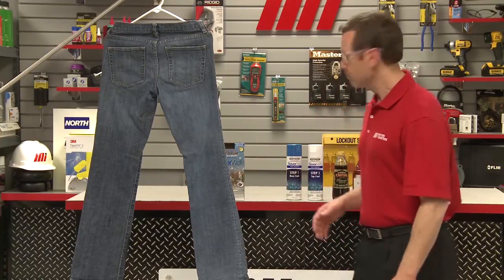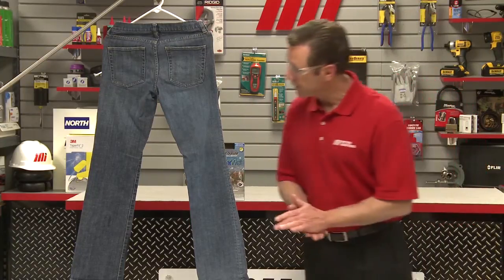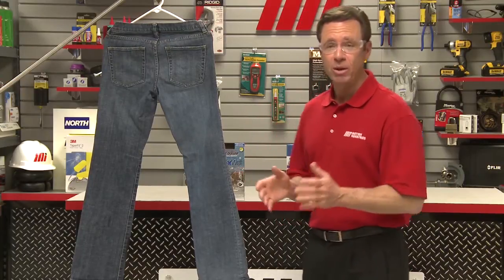Now behind me I have some balsamic vinegar, ketchup, and coffee. I also have my pair of jeans here — they're a size 2 petite, they're mine, for when I'm out at the club. Seriously, they're really mine. Now one leg has been treated with Neverwet and the other one has not.